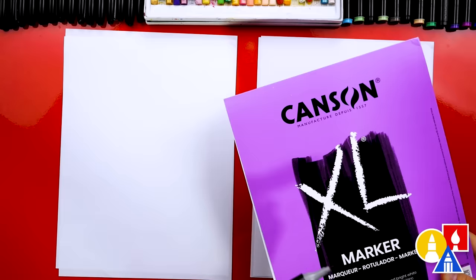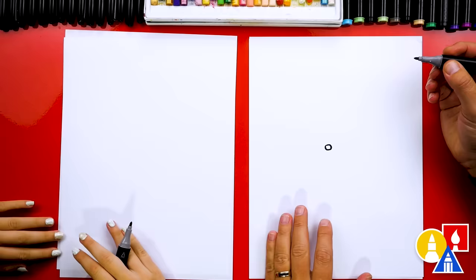Because we're using our markers to draw with, we're also using marker paper to draw. This helps keep our markers lasting longer and also protects our table. Let's start by drawing a little squirrel's nose right in the middle of our paper. I'm going to draw an oval shape or kind of a small circle right there.